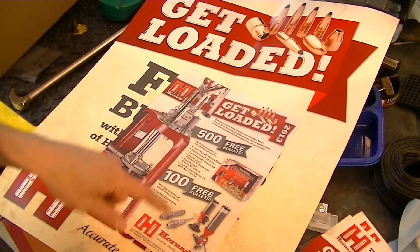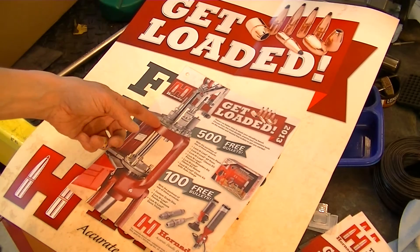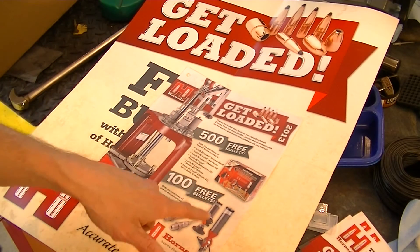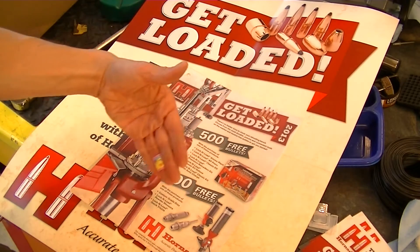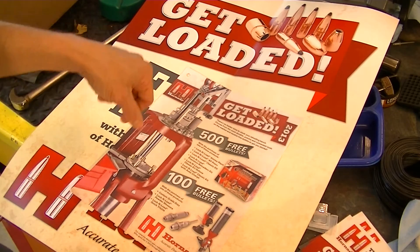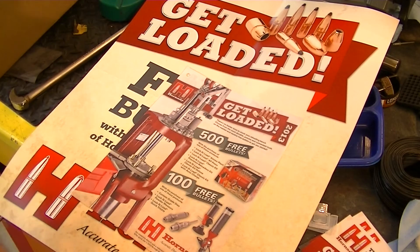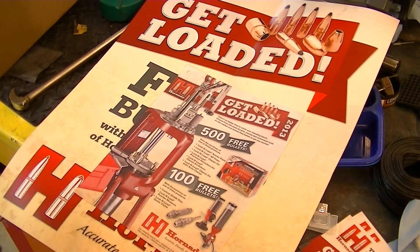If you purchase the Lock and Load Ammo Plant AP press — which is their progressive press — the Classic Lock and Load Kit, which is a single stage press, the Precision Reloaders Kit, the Classic Kit Deluxe — basically any of their kits that include a number of their things, the more expensive kits — you get 500 free bullets. If you purchase a set of custom grade dies, Lock and Load powder measure, or their Quick Trickle, you get 100 free bullets.